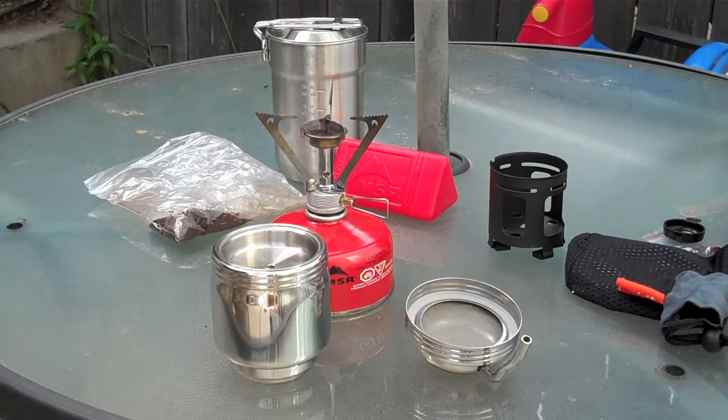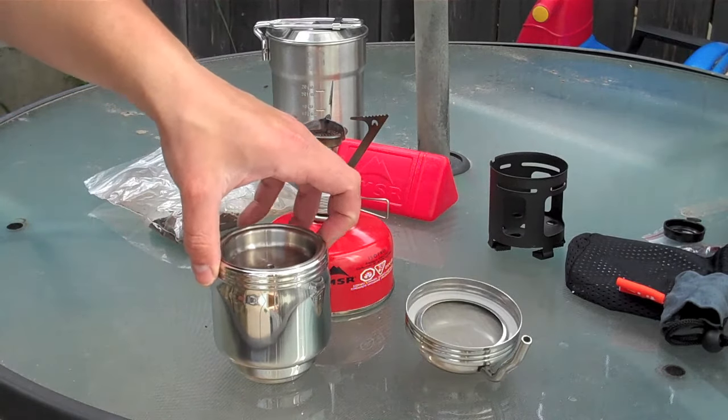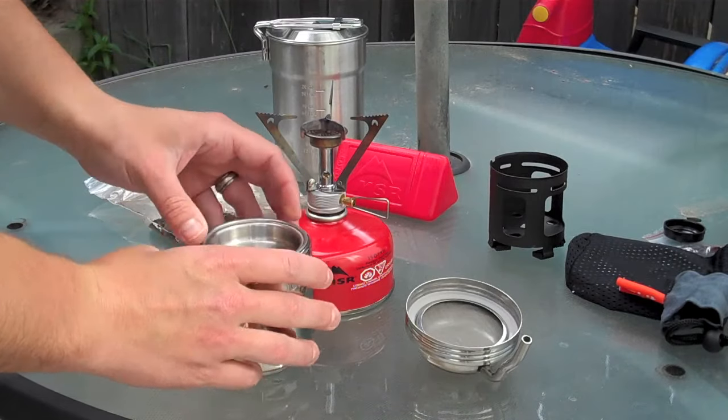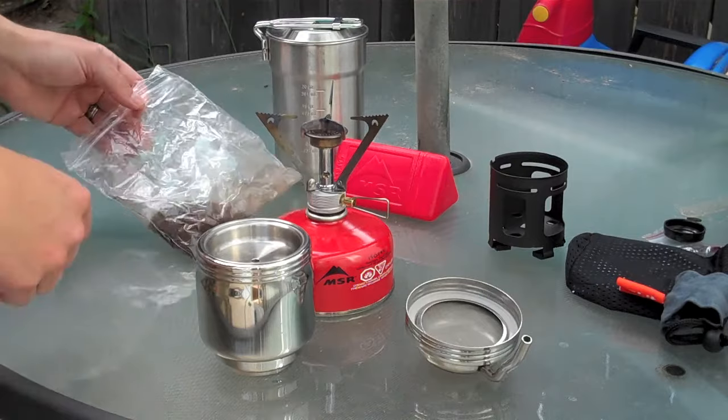Hello YouTube, this is Titanium Legs here. I have an Esbit coffee maker here. I'm just going to demonstrate — there's not too many videos on YouTube, so I'm just going to show you from start to finish how we do it here.